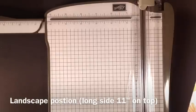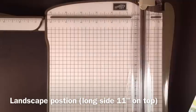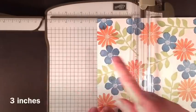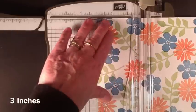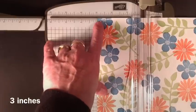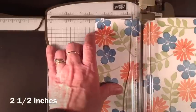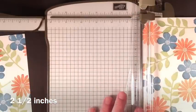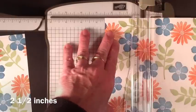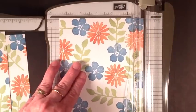Once you have your piece of paper that you want to cut to use for your One Sheet Wonder, you're going to stick it in your cutter in the landscape position — that's this position. You're going to put your left side on the three inches and you're going to cut. Then you're going to slide over and your second piece is going to be at two and a half inches and you're going to cut. That leaves you with a piece that's five and a half inches.